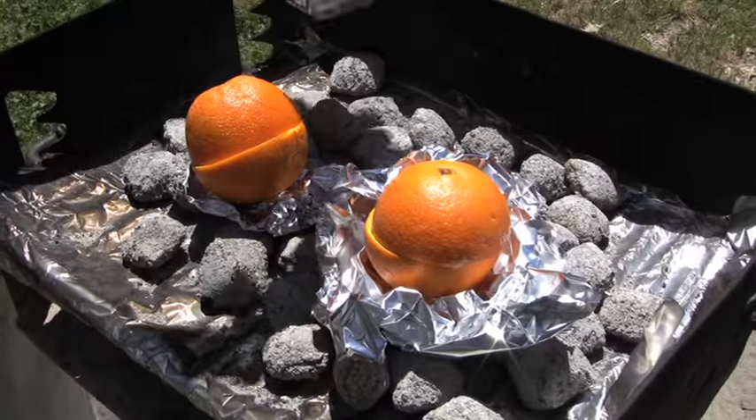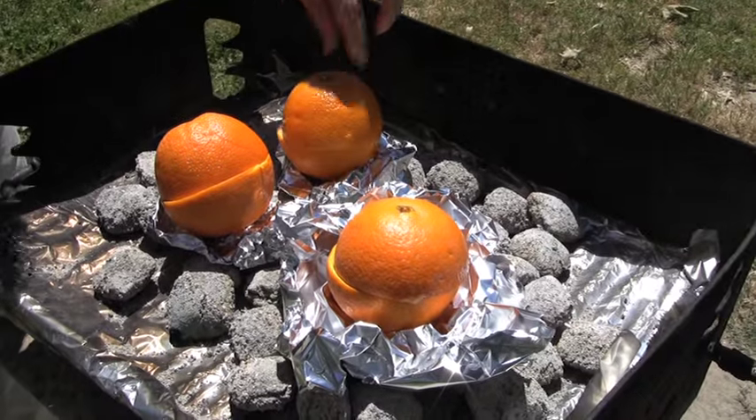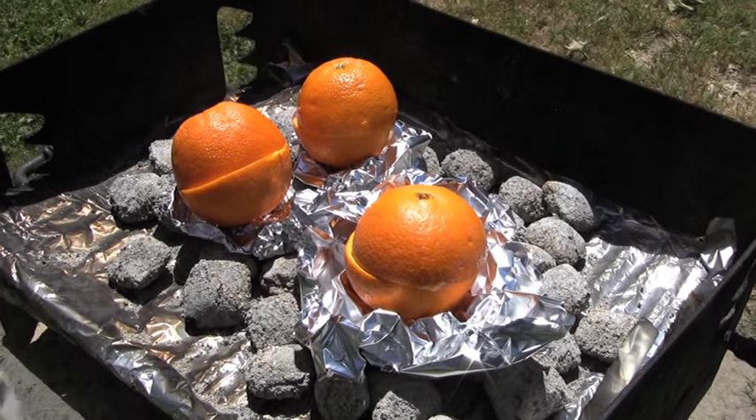I enjoy camping just as much as the next gal, but spending days in the wilderness while eating bad food out of cans just doesn't pup my tent. So today on the Tamera Twist, we're going fancy camping, and we're starting off the day with fresh baked muffins on the fire.